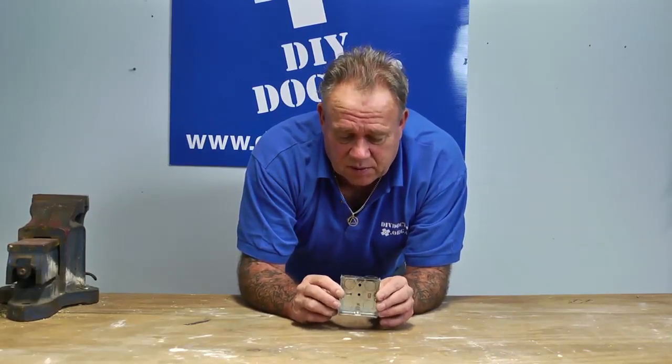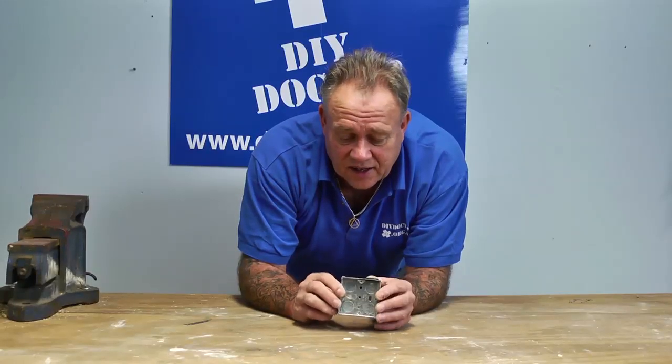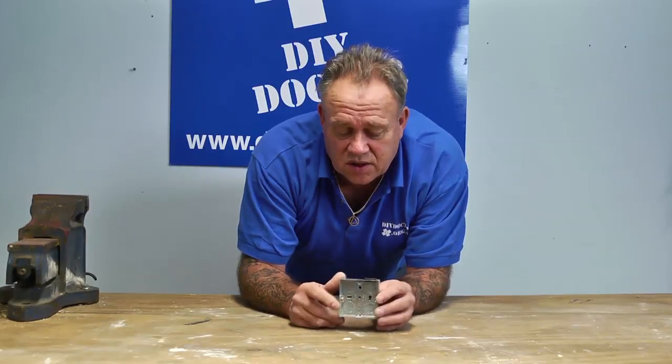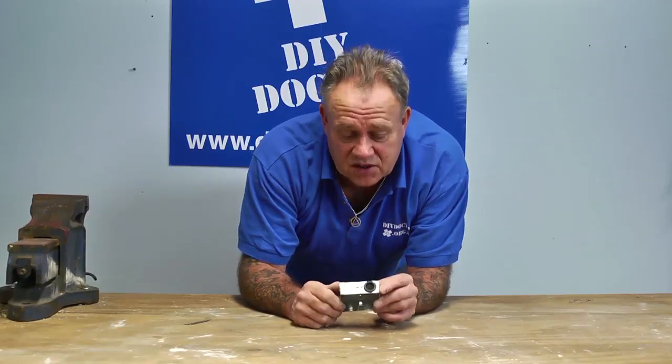We keep saying this to people — it's unbelievable how much a house moves in the course of a normal working day. It's moving about all the time and that movement can eventually cut through a cable and cause a short circuit. So make sure all your Patris boxes have got little rubber grommets, as you can see there.